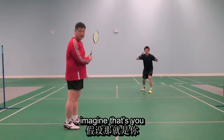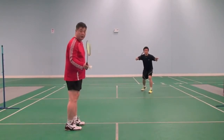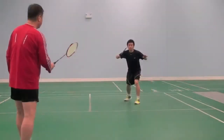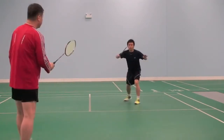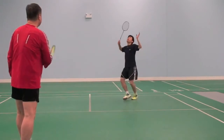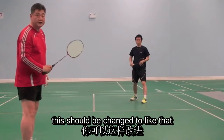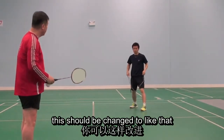Ok Gabriel, imagine that is you. So opponent serves high — please focus on his legs. This should be changed to like that, ok, ready.